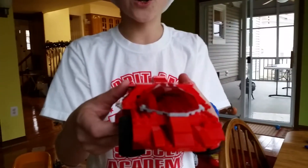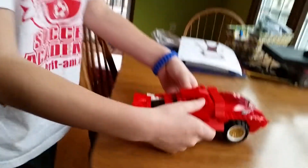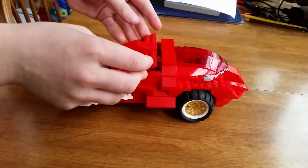Hello! This car is called the Orca Cruiser. It is designed to be like a shark. Let me show you what it does.